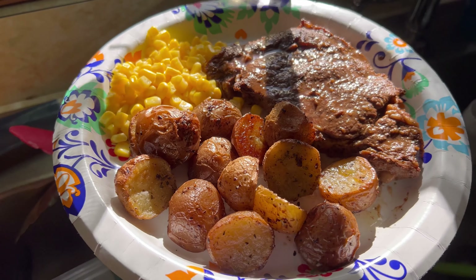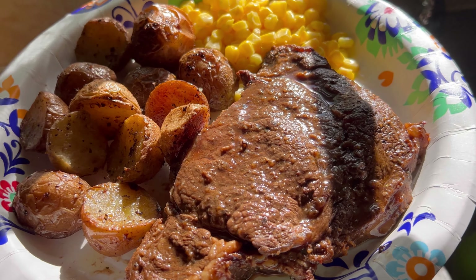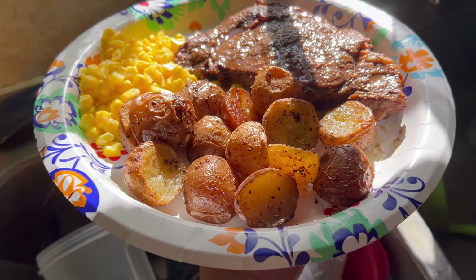Get ready for the juiciest, most tender steak, because you're about to discover the best steak marinade recipe you'll ever taste. Hey everyone, I'm Angela. If you love a juicy steak that melts in your mouth, then this video is for you.